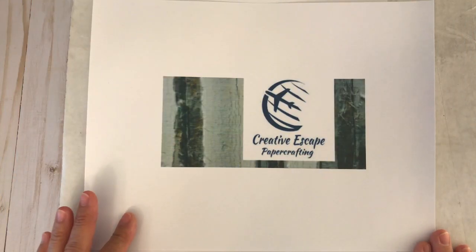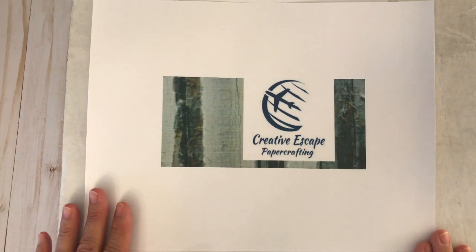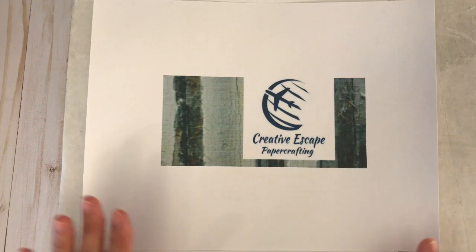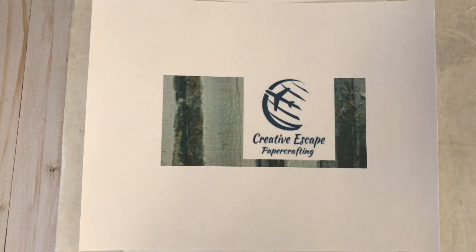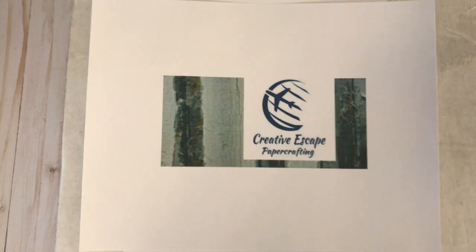Hello everyone, thanks for joining me today! I am so excited to announce that I am now a designer for Creative Escape Paper Crafting. Today I will be sharing the unboxing of the August fully loaded kit. All your items come packaged in a nice sturdy box to prevent any damage while in transit, so let's get started.